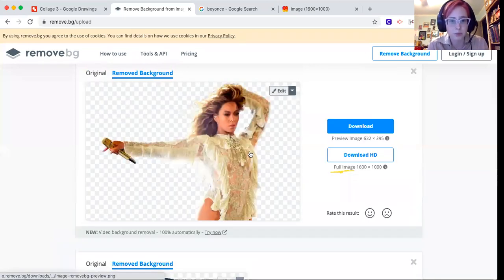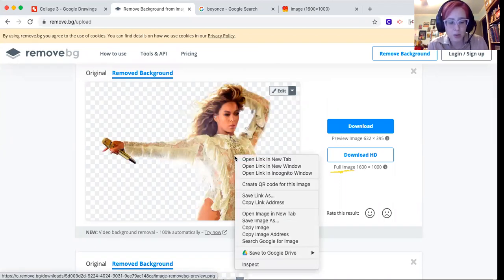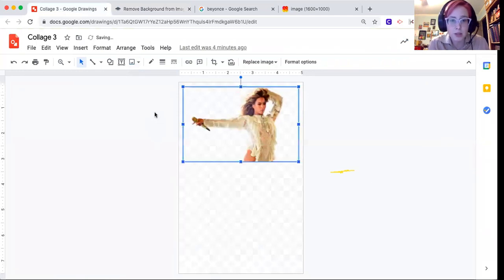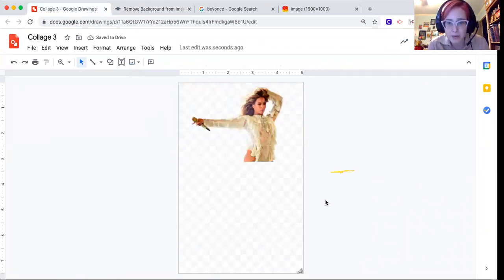It removes the background, which is amazing — so cool. Then do another right-click (Mac: control-click, Chromebooks: alt-click), select 'Copy image,' and then Control-V (or Command-V on Mac) to paste it into Google Draw. And there we have our image.